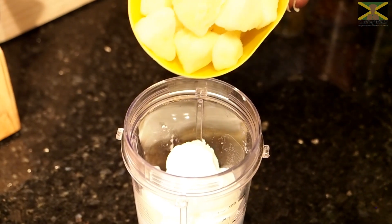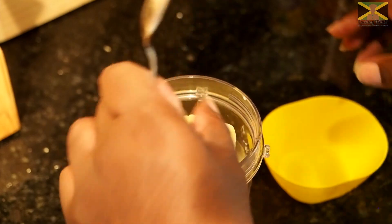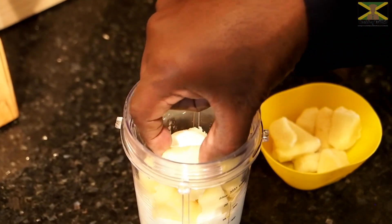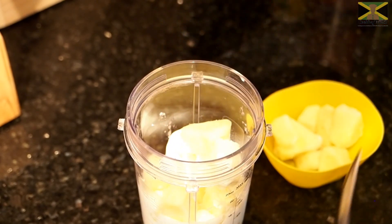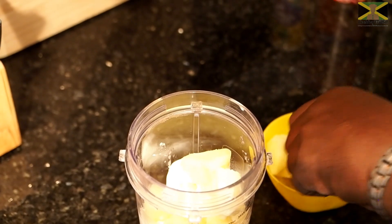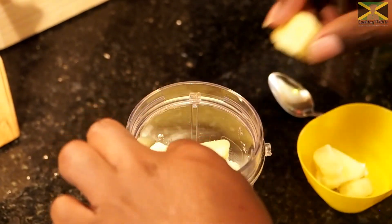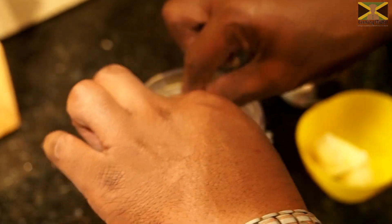I'm going to put my pineapples in. As I thought, there's a bit too many, so I'm going to let it blend a little bit and then add the rest in afterwards. As long as I can close the lid of the blender, that's all that matters — so it should be okay.